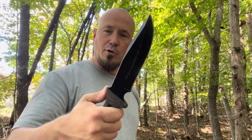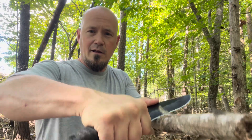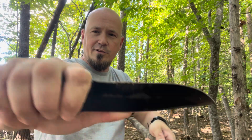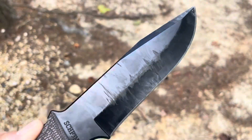You may be thinking that this is a little too big to do those up close and personal jobs, but that's what this finger choil is for. It allows you to take a big blade like this, get right on top of what you're doing and just get right down in there, just like with the SRK. Once you start using these things, the black coating is gone.